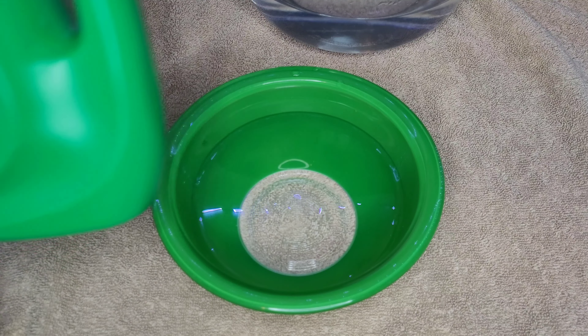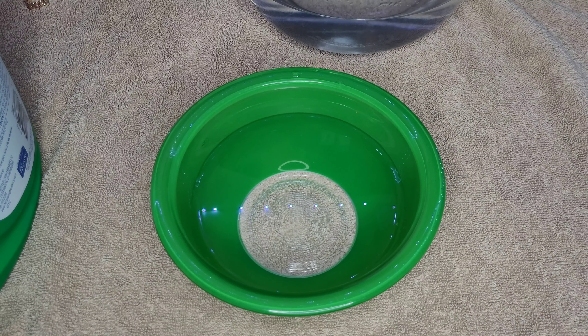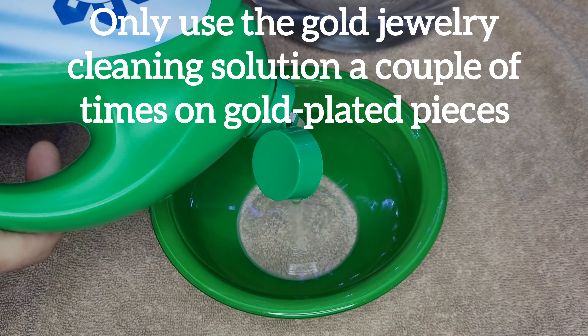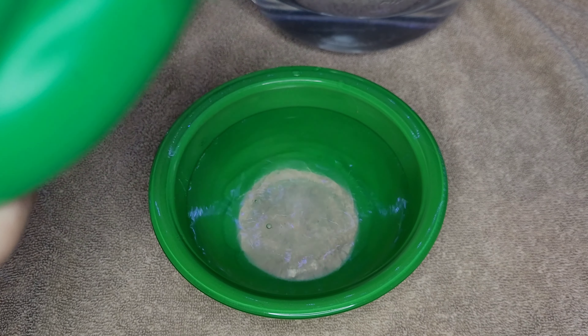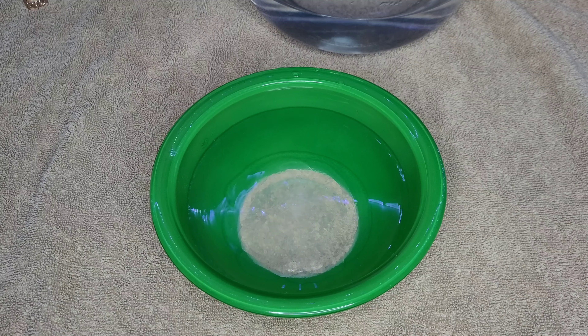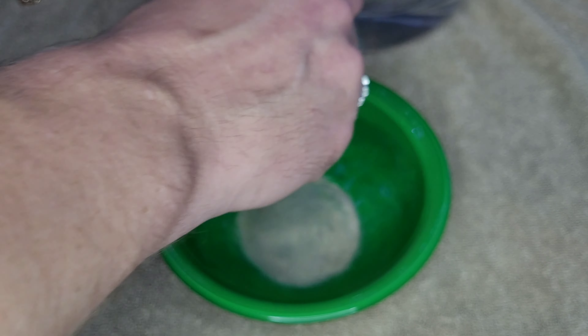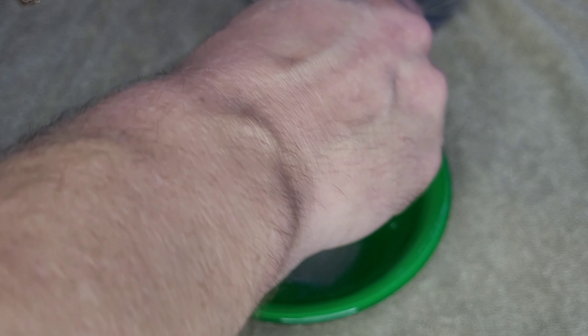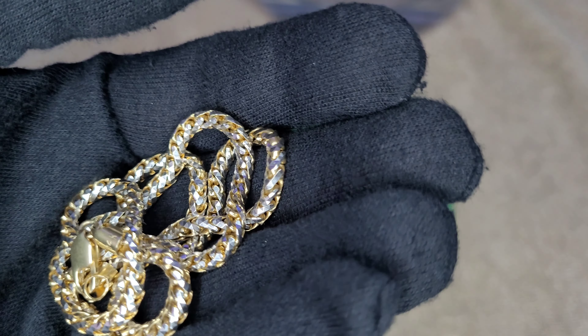Okay, the first home remedy we're going to do is dish detergent. This is what you use for more delicate pieces like your gold dipped or gold plated ones, so that the plating does not come off. I have some warm water here — you don't have to put a lot of detergent in. Add a little dish soap and stir it around until it's mixed nice and well. This next piece is a rhodium plated St. Franco chain, 14 karat gold.